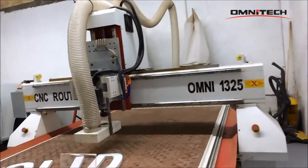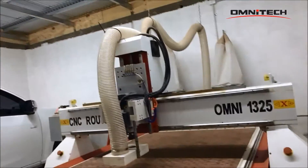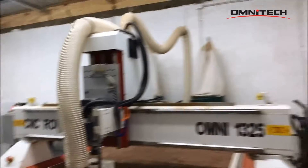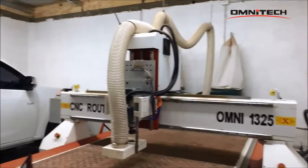This product is an excellent router and it has been meeting all my needs. I thank Omni for all your goods and services, and keep up the good job.